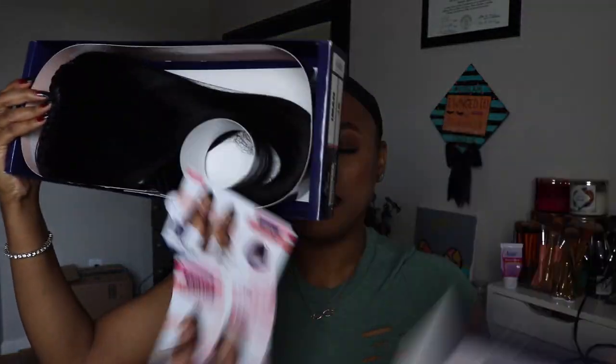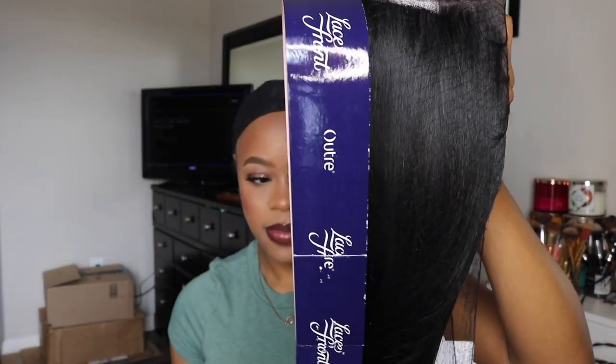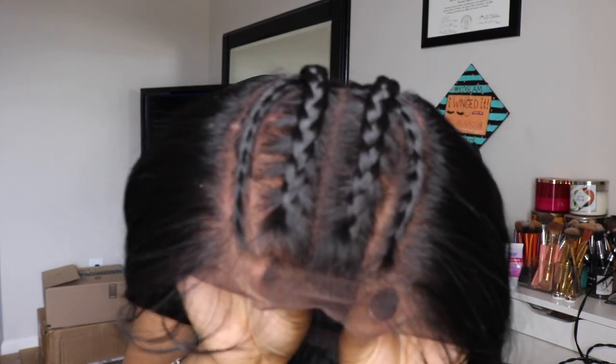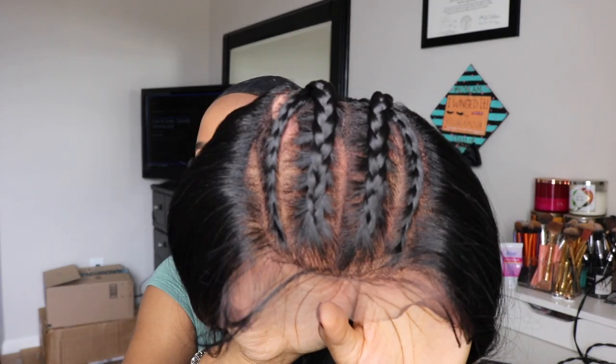I'm super excited to try it out so let's go ahead and get her popped open and see what she looks like. I'm already feeling this wig, and I haven't even put it on yet, so I'm hoping it doesn't let me down. This is what it looks like when it comes out of the packaging — it's already braided. That looks so real! They be doing their thing with synthetic wigs nowadays.